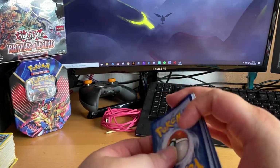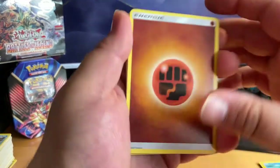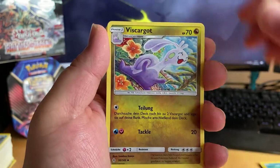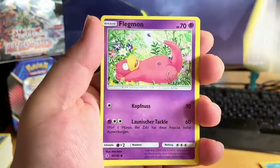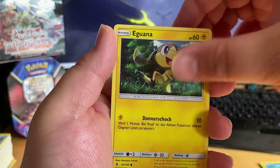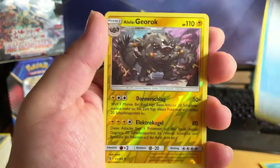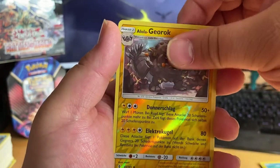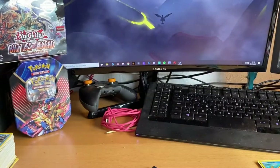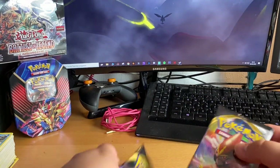Here we go — one, two, three, four. I really hope we can get something good too guys. And... nothing. So moving on to the Sword and Shield Rebel Clash packs.